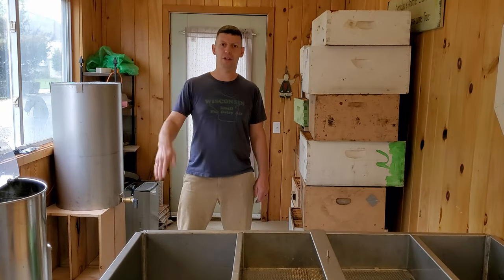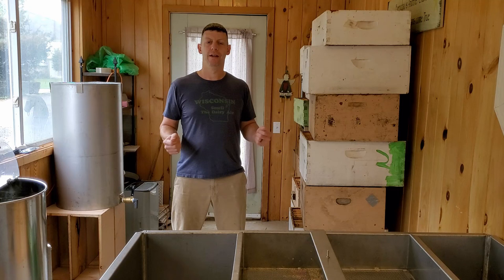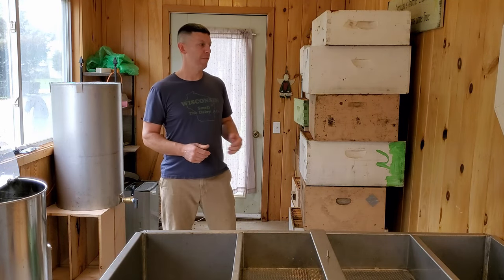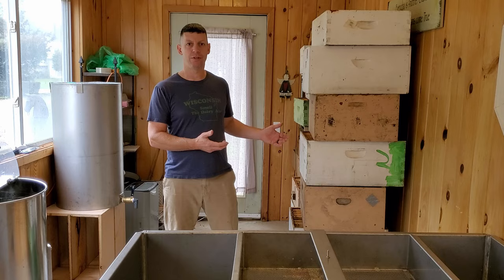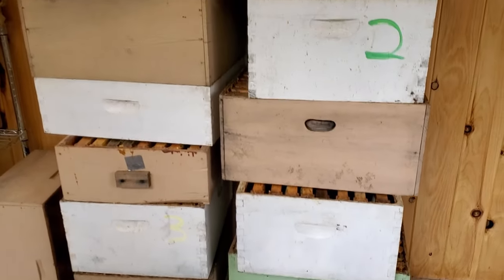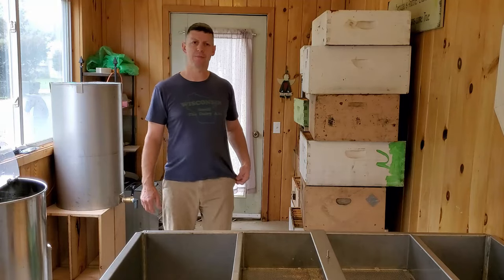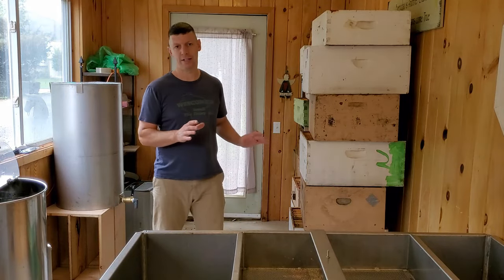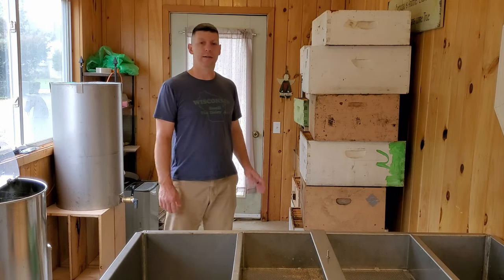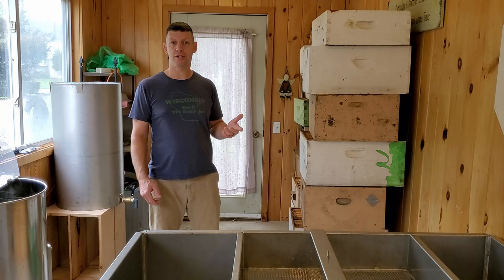Hello everybody and welcome to the Hunter Gatherer channel. We're back in the honey room. It's fall now, October 3rd, and I have pulled all of my honey supers — I have 11 mediums and eight deeps. I don't think they're all full but I think there's probably approximately 600 pounds of honey this fall.